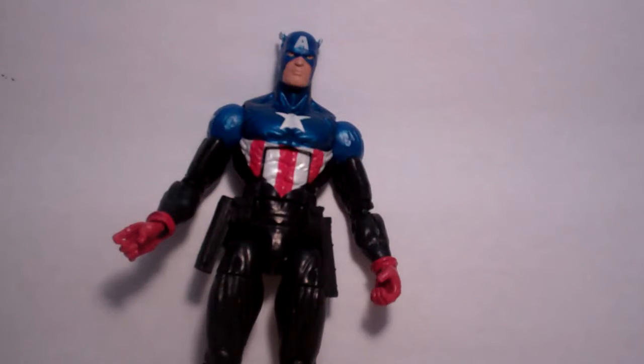Yo guys, this is HSTS here, and I'm going to review Marvel Legends Bucky Captain America.